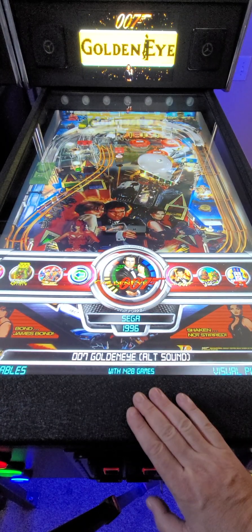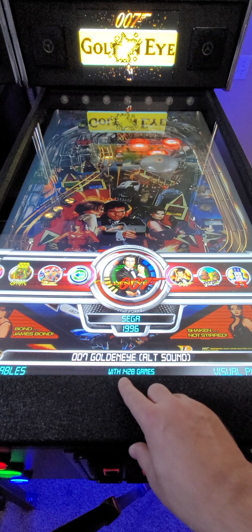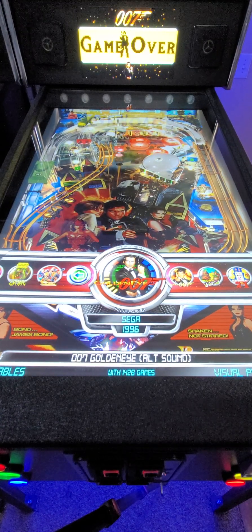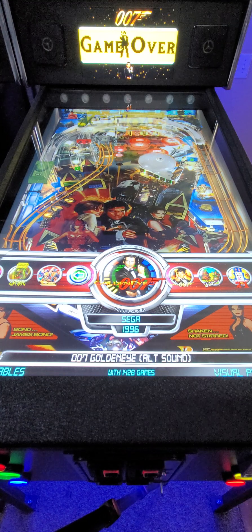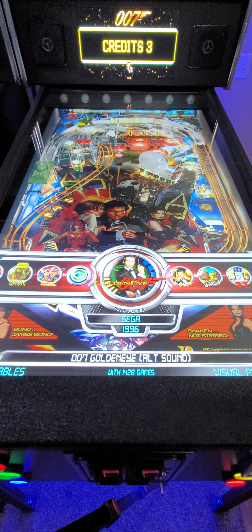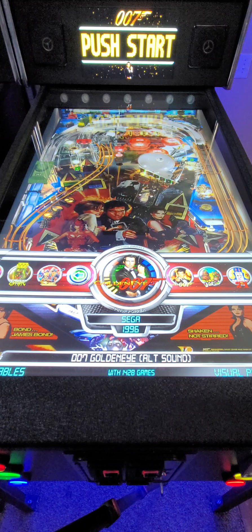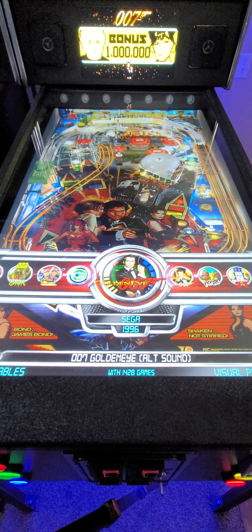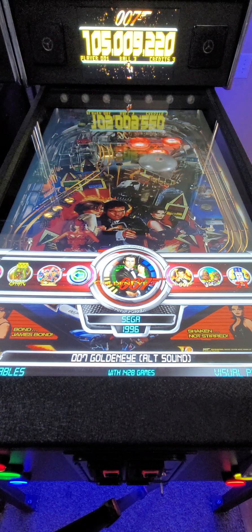In the all games category you can see it now says 1,428 games, up from 1,234. Keep in mind this does not count the tables in the 18+ category, which would get us close to 1,500 tables on this 2.5 release.